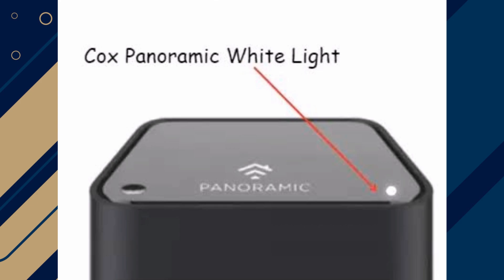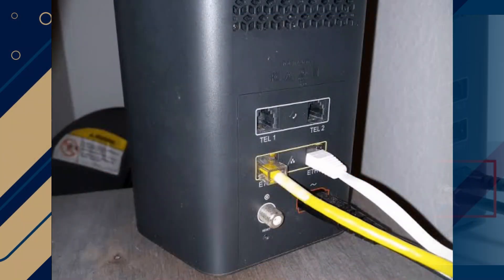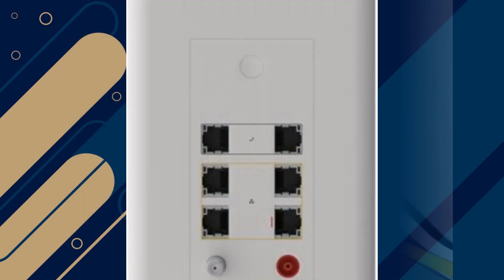Begin by inspecting the power supply. Ensure the power adapter is not faulty, as inconsistent power flow can prevent the modem from booting properly. Examine the power cord for damage, such as kinks and exposed wires, and replace it with a high-quality cord if needed. Plug the modem into a different wall outlet to rule out issues with the current outlet or circuit.